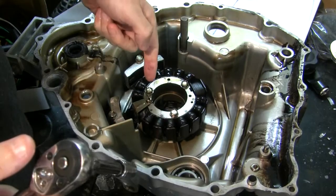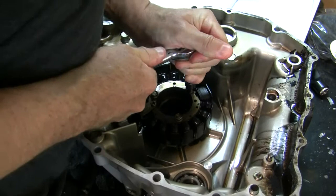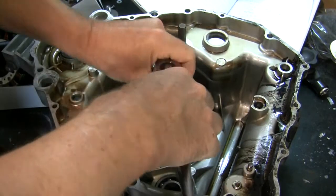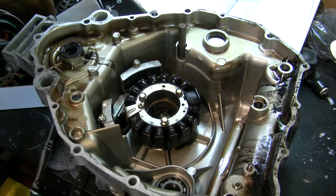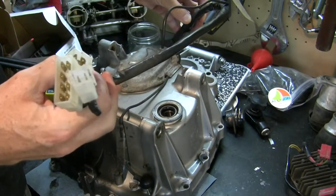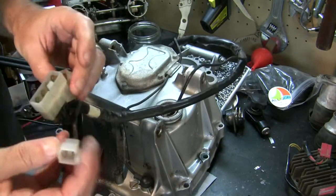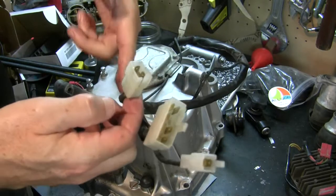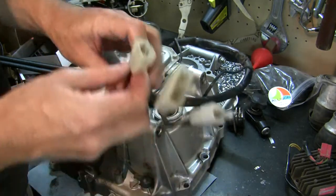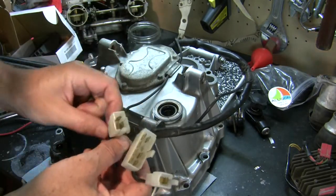Getting the old Stator out is easy enough — three bolts, 10 millimeter. Pretty tight; they should have some Loctite on them. Flipping the back case over, you've got this one wiring harness coming out the back top. Your Stator wires — there are three, all yellow — travel amongst other wires for the CDI, which has a pickup inside this case. We do need to take this whole harness apart and separate the Stator wires from the rest of them.